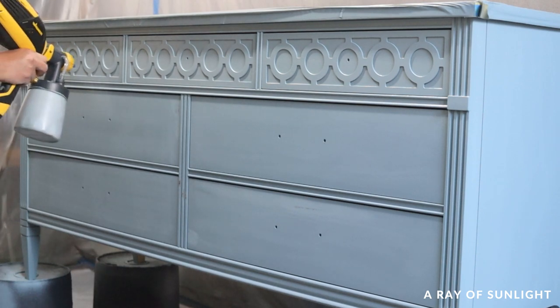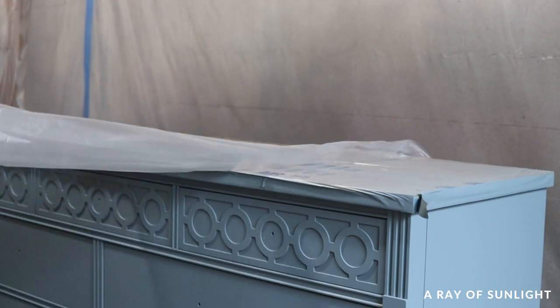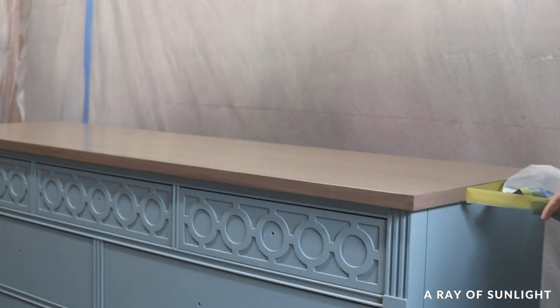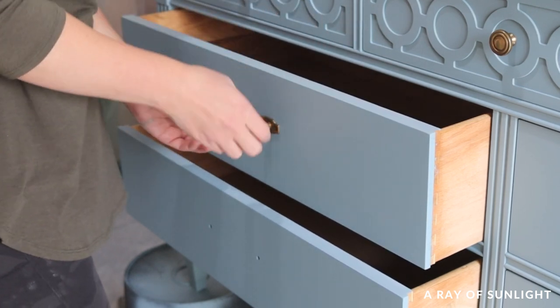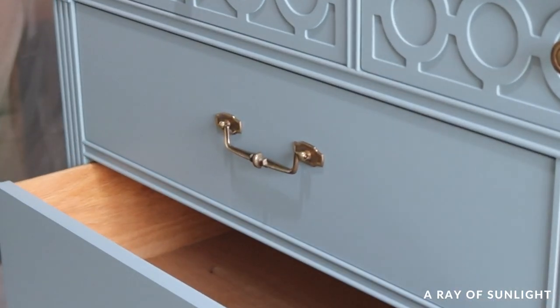Then came probably the most satisfying part — I removed the tape and the plastic from the top. Oh yeah! Then I mulled over what to do about the hardware. I put some of the original hardware back on to see if I liked it. I didn't really care for it, so I just moved on to the next thing.